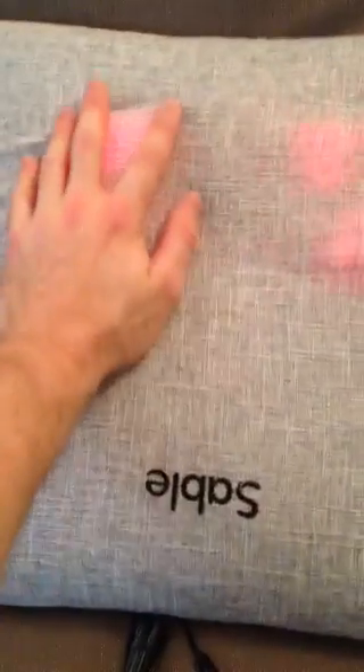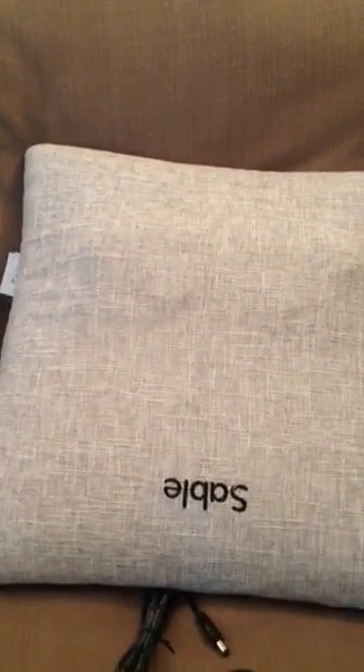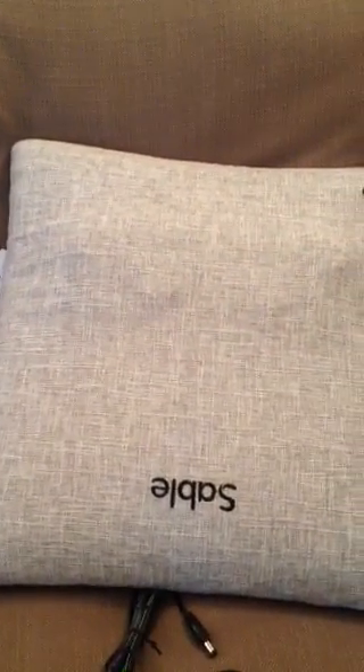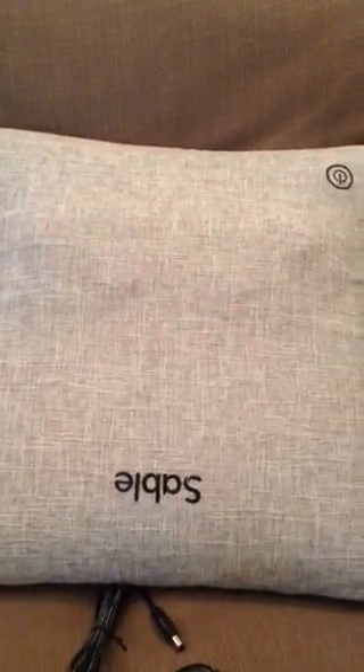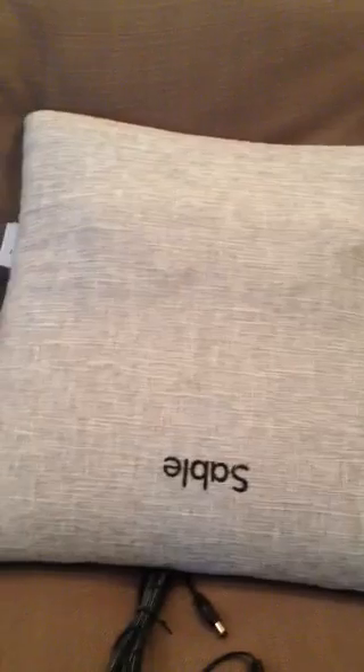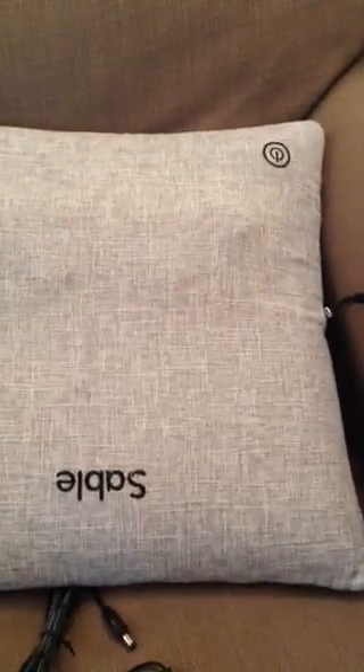If I press it again, it will turn off — so you can see it turns off. You can use this pillow for pretty much anything — anywhere you'd really use a pillow at all. You can use it on your back, for your legs, for your neck — really just throw it where you want and put your body part on top of it. It's pretty easy to use and works super well; we've enjoyed having it, it's just a nice addition.